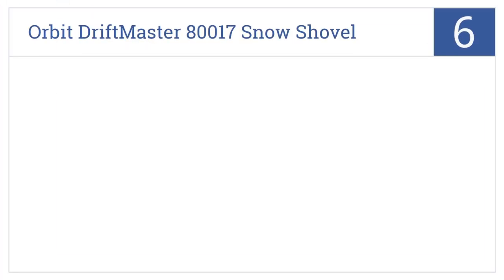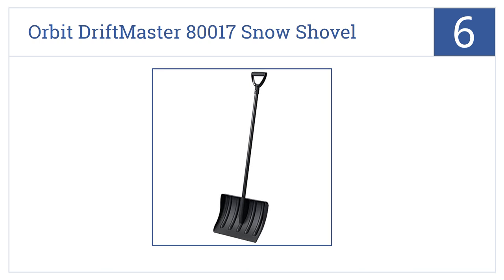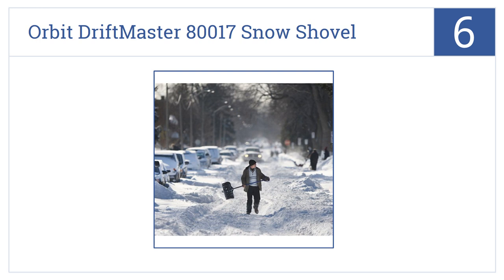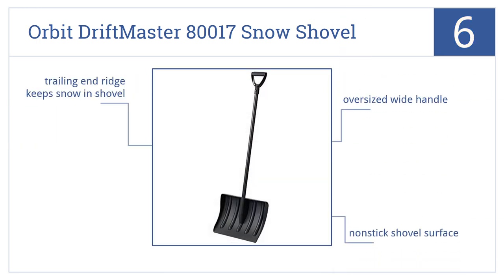At number 6, the Orbit Driftmaster 80017 Snow Shovel has a plastic-edged blade, so it's safe to use when removing snow from cobblestones, tile, or other potentially damaged surfaces. It features an oversized wide handle, a non-stick shovel surface, and a trailing end ridge that keeps the snow in the shovel.